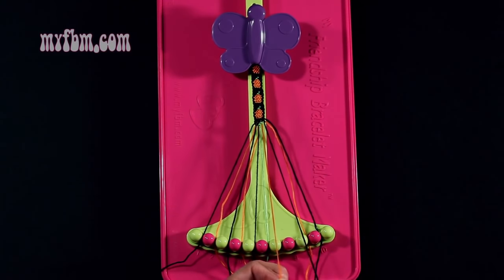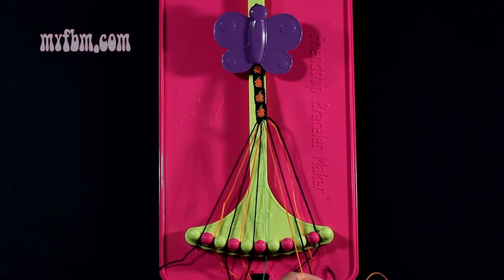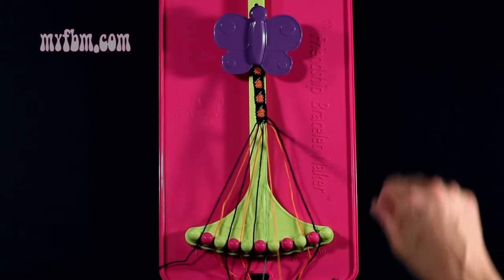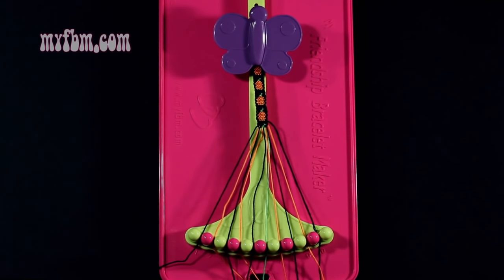Step 17: you're going to take the black string from slot 6 and make a single left, single right hand knot with string 7, which is orange. Make your backwards 4, pull through once, your regular 4, pull through once. Orange string into slot 7, black string back into slot 8.